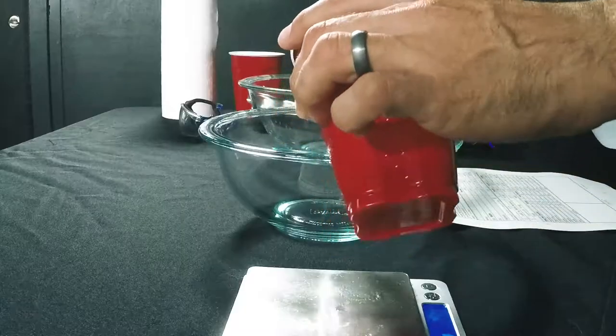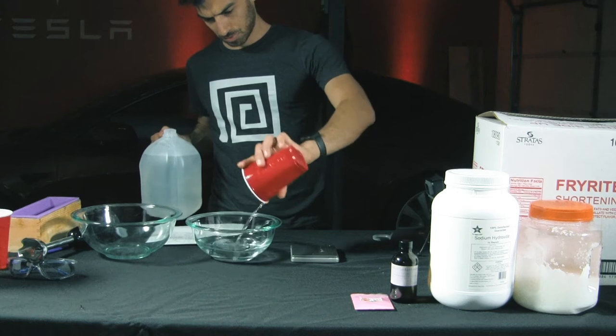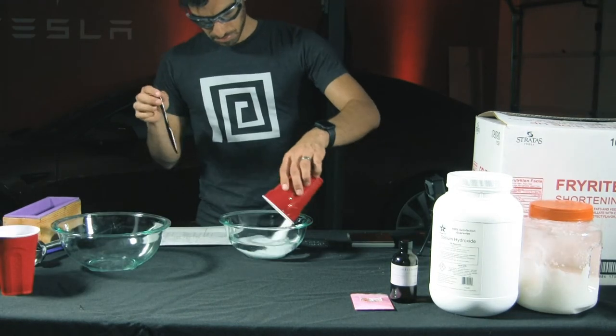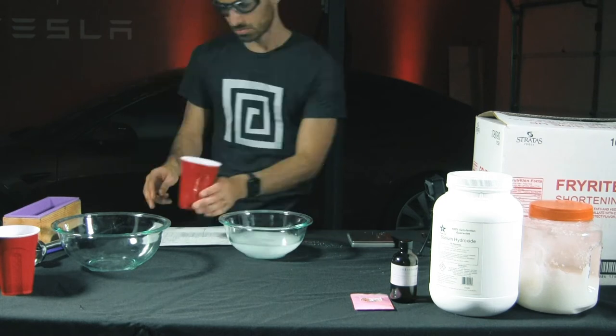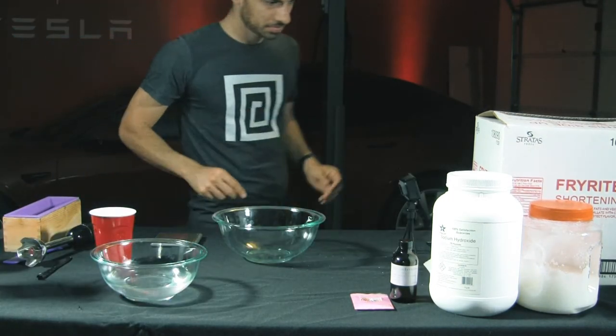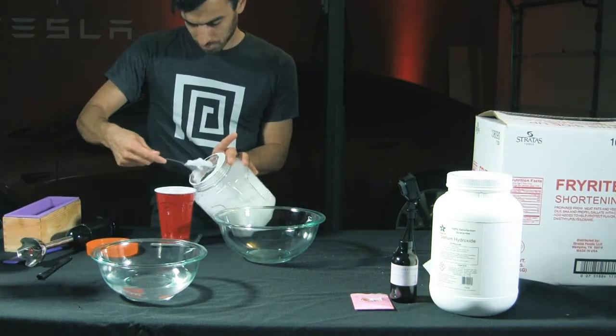First, I'm going to get my lye water mixture ready. Pour the distilled water in a bowl, then put on your safety goggles and add your sodium hydroxide. Mix for a few seconds, then evacuate the area before you're overcome by the fumes. After venting the room and waiting five minutes, I got to work on my oil mixture.